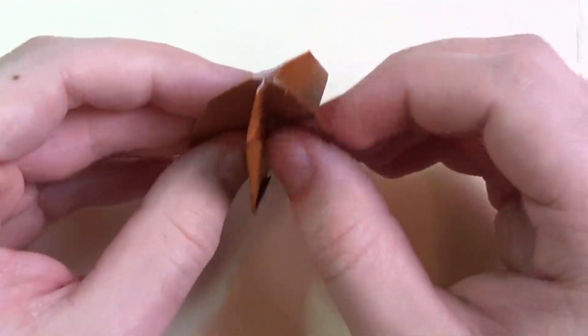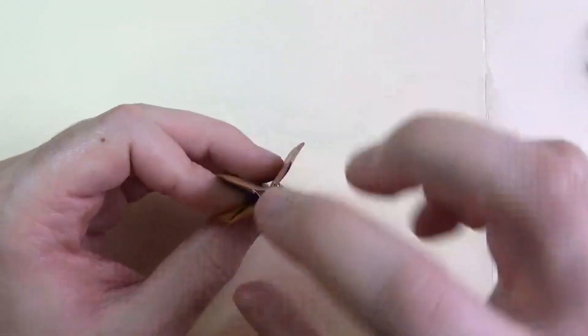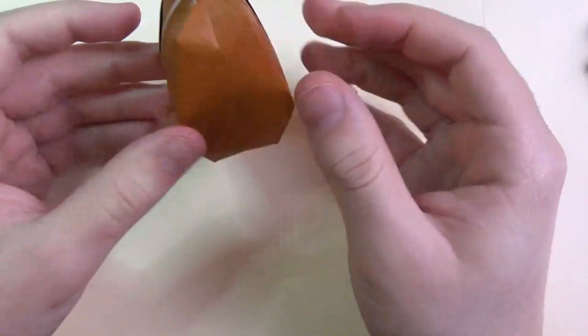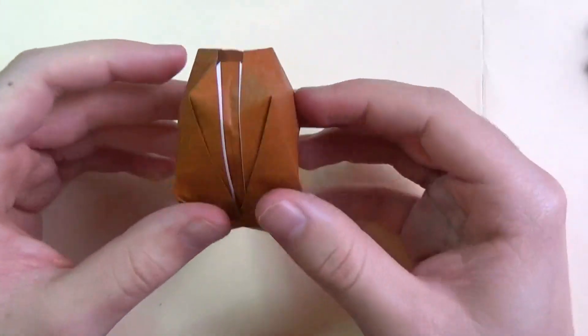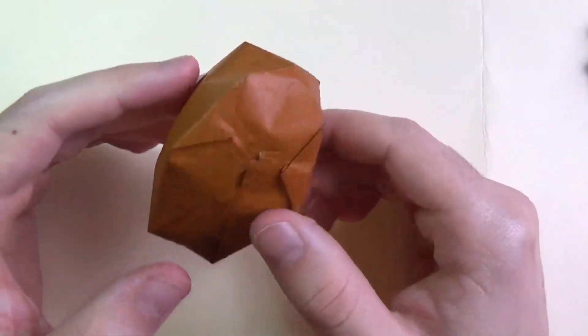To inflate it, you just open it up like this and blow into that hole right here. And it inflates! So here it is — we have an Easter egg and the flaps stay down. They don't stick up or anything.